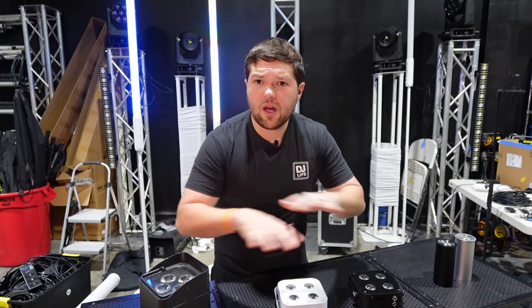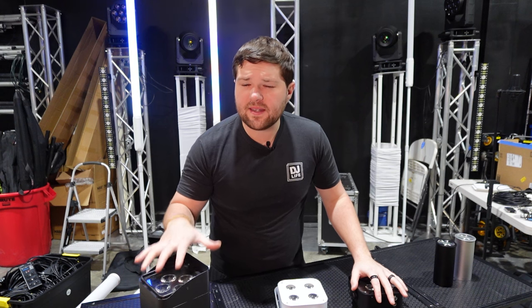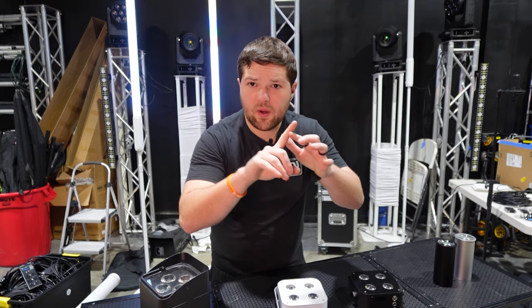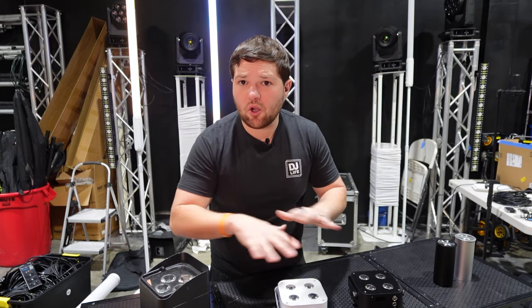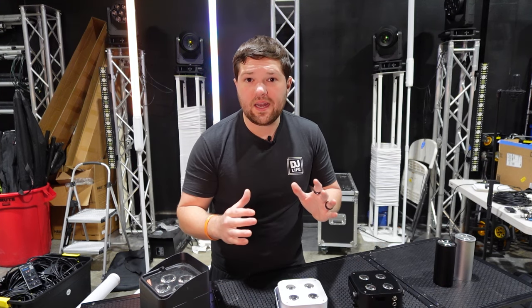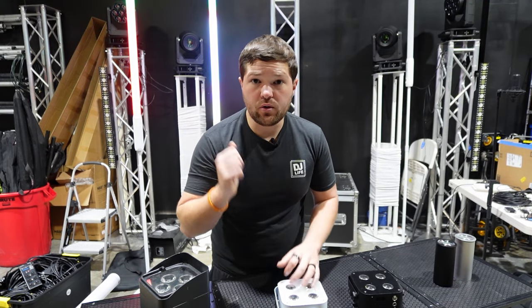It's worth mentioning that all uplighting nowadays is going to be hex. If you're looking at any uplighting that is not hex — meaning RGB plus amber, white, and UV — you should not be looking at it. Pretty much all quality lighting fixtures nowadays have hex, which allows all different capabilities for color mixing. Amber and white are by far the two most popular colors you'll use at your events.